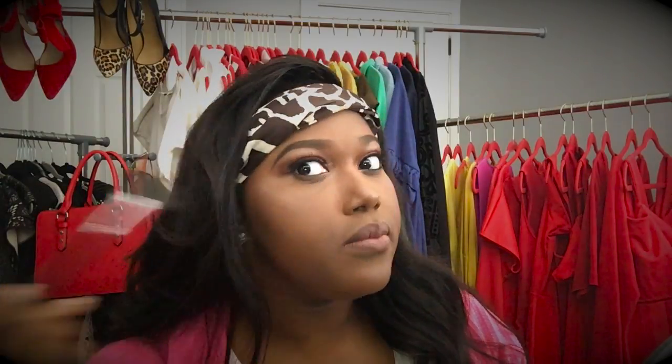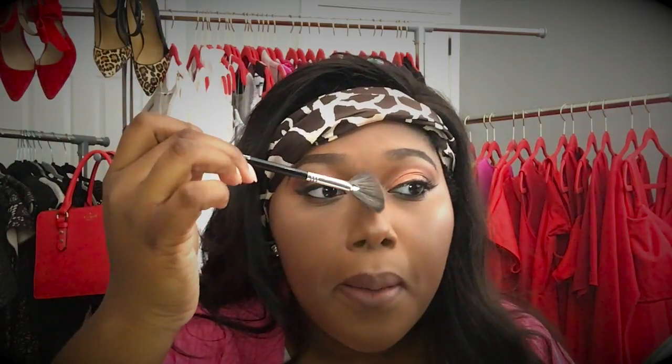Lastly, we're going to take Luna Highlights and a fan brush and lightly dust my face. I don't want to overdo it, so that's why I'm lightly dusting. And now I'm going to do the same thing for my nose, but this time I'm going to use my finger to get to the point at the tip of my nose and then blend it out.